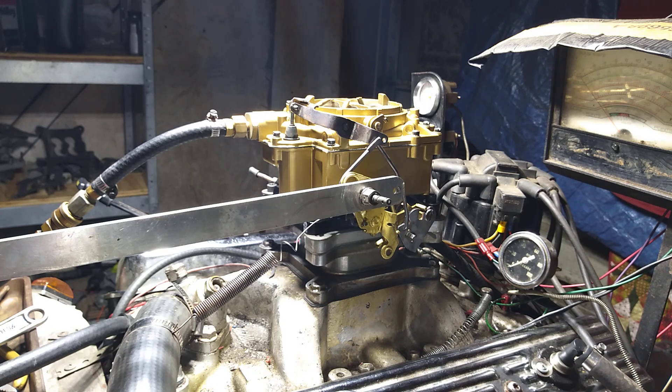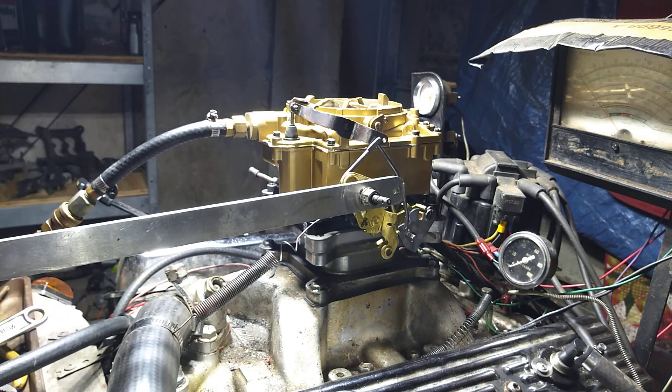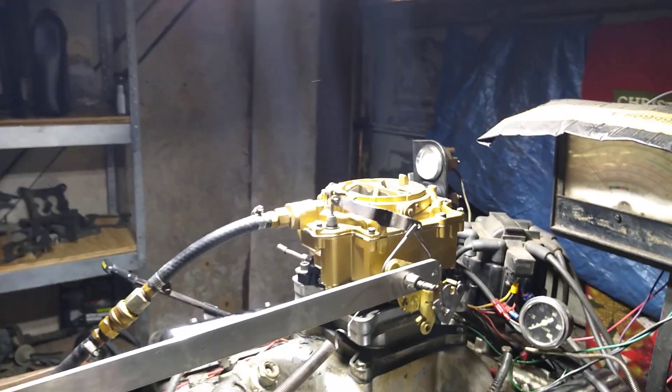Welcome to CarburetorsAndMore.com, 832-221-4007. This here is the typical Chevrolet WCFB for the 50s vehicles.